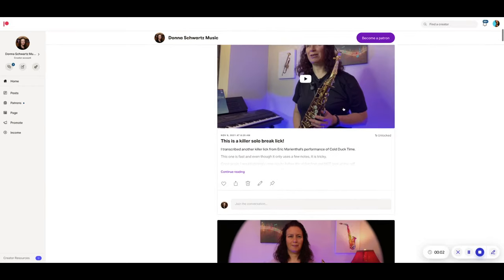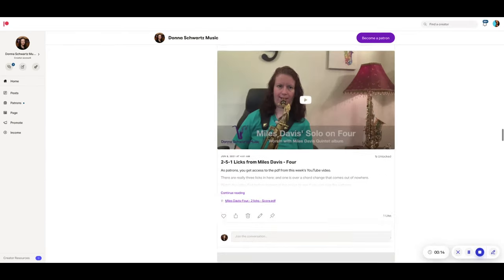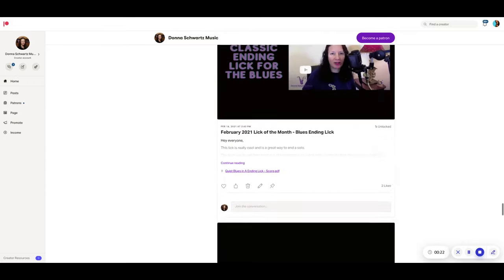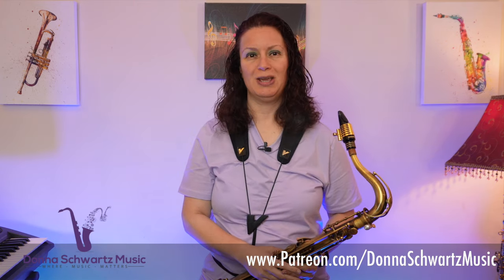Do you want the PDF and the backing track? The people that support my videos on my YouTube channel get extra goodies like the PDF, the backing track at various tempos, dozens of other video lessons teaching licks from blues, rock, funk, and jazz, as well as mindset and practicing content. If you want to support the channel, head on over to patreon.com/DonnaSchwartz music for more info. I'd really appreciate your support.